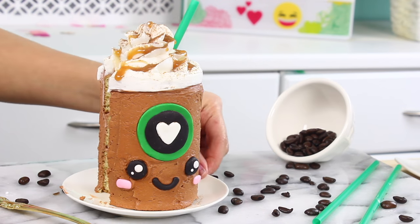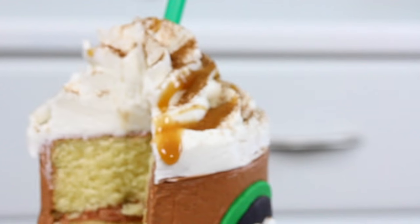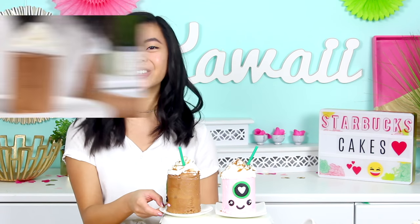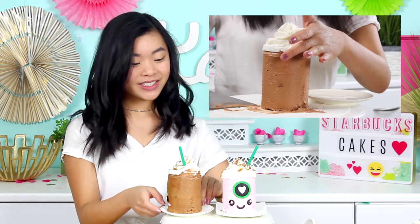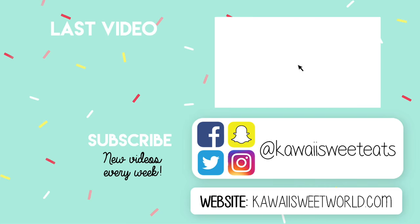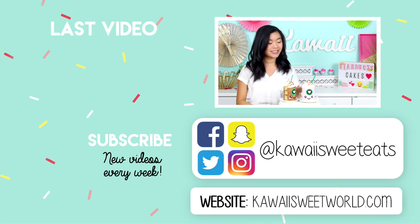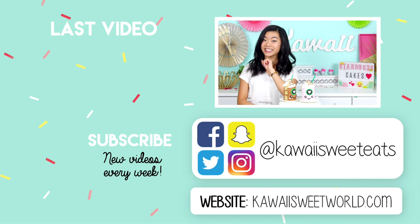I think these look so adorable and they're perfect for the coffee lover in your life — even if that's just you. Our mini Starbucks cakes are finished now and these are looking super adorable. This one — you can't see it from this angle right now but I actually dropped it when I was trying to transfer it to the plate, so the back of it is a little bit less cute than the front, but we're gonna pretend only the front part exists. Anyways, I hope you guys have enjoyed this video. Don't forget to subscribe for lots more recipes like this one, and for that exciting announcement make sure you stay tuned. You can also follow me on social media at kawaisweeteats and check out my website at kawaisweetworld.com for the full recipe. Bye guys!